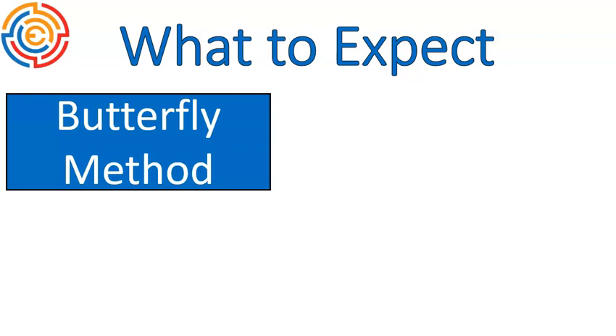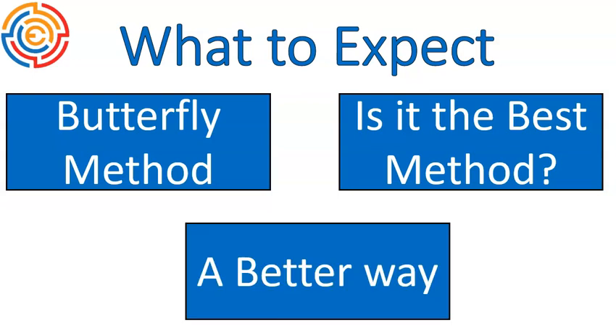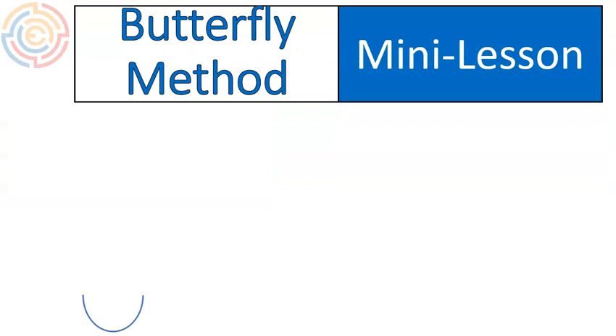A lot of parents might be watching this because you are now seeing the butterfly method maybe for the first time as students are coming home and working with you. We're going to look at what the butterfly method is, whether it's the best method, and I'm going to show you a way I think is a little bit better. Let's go ahead and get into it.